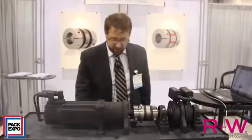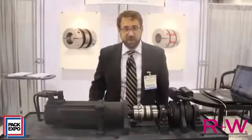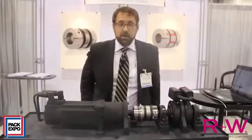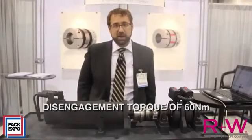We're now going to simulate a blockage while it runs at 160 rpm to see if our safety coupling is going to disengage. Indeed it does. The disengagement torque setting of this coupling is 60 Newton meters, more than two times the limited torque at the output of the gearbox.